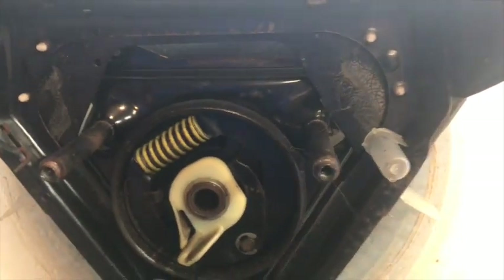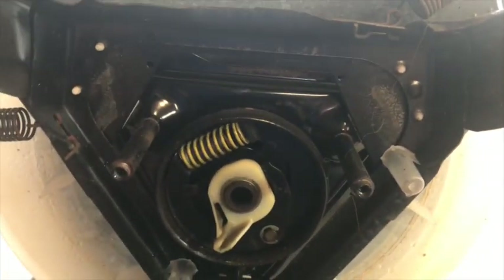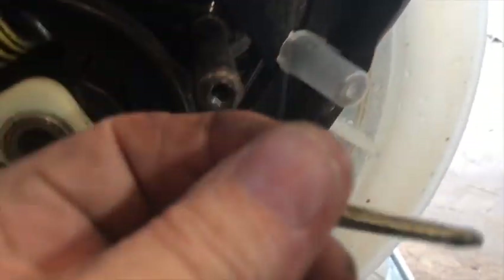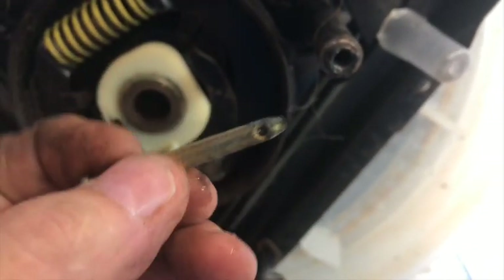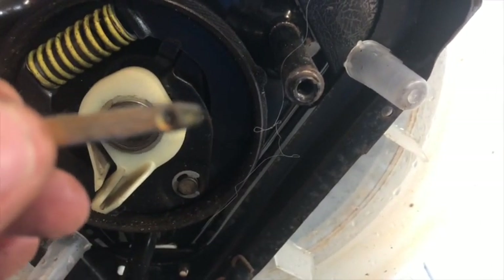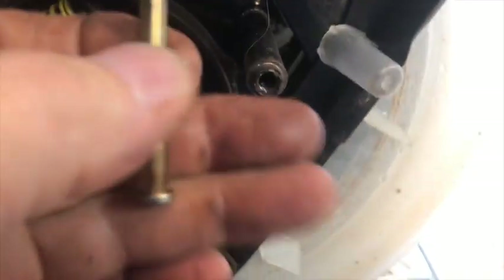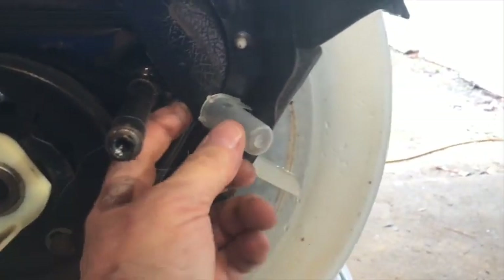Have you ever wondered why they say never to transport one of these Whirlpool style machines on its back or on its side? This is the reason. When they first shipped these things, you'll see these little cups here — these little cups are used to catch these pins, which are the shipping pins. The hole in that pin goes through a swash plate in the bottom of the machine. The consumer has a strap on the back of the machine when it first comes to your home, and when you pull that strap it pulls the keeper pins out of these holes, and these pins fall down into these little cups.